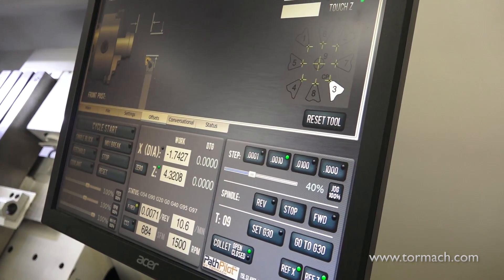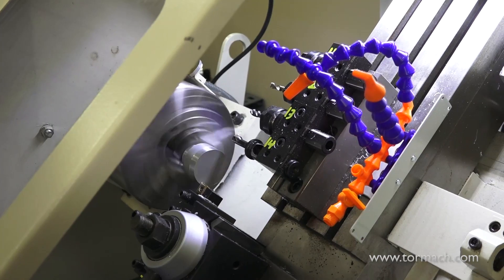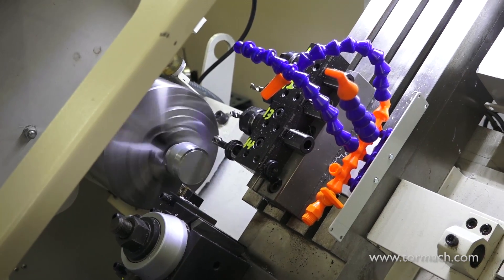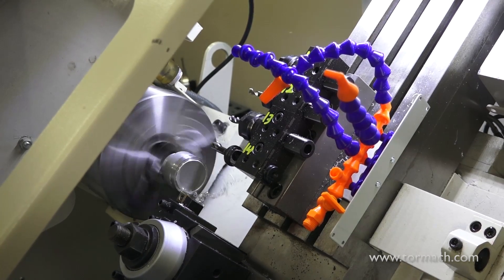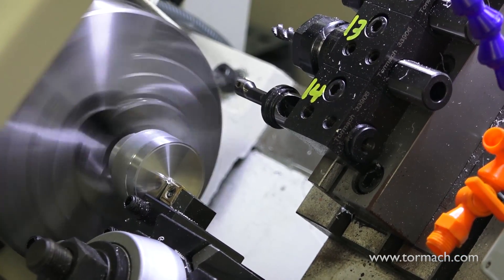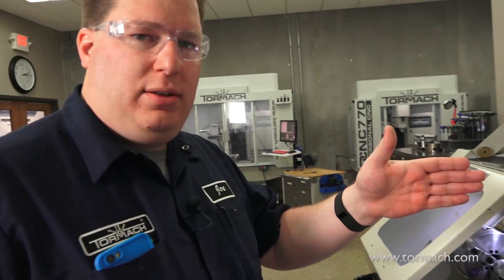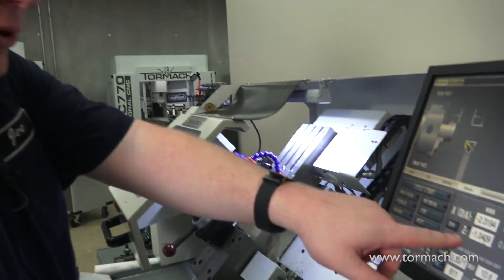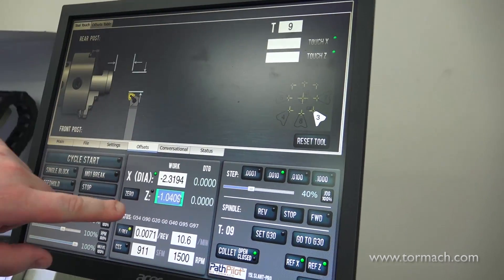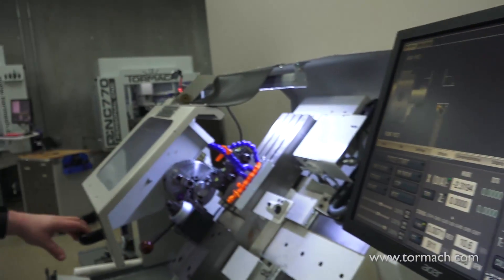Now I'm going to use this tool to face my part. I want to go all the way across to make sure I have a nice flat face. Stop the spindle. I just established a Z work coordinate system — Z0. So on the controller, in the work coordinate system area, I'll tell it that my tool, which is tool number 9, is at Z0. Hit enter. Now my work coordinate system is set and I'm ready to touch off the drill.